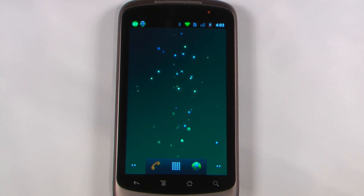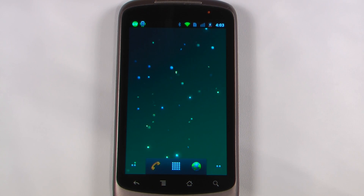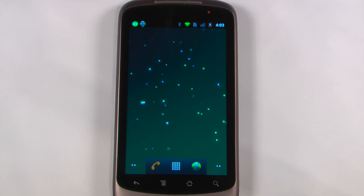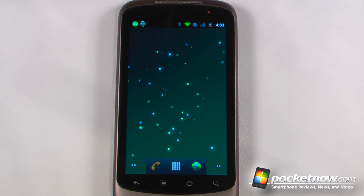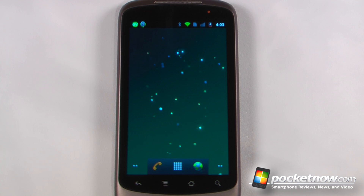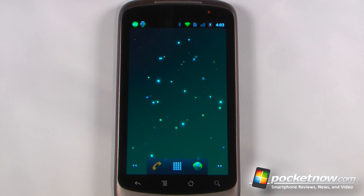Hey everyone, Danny Webster here for Pocketnow.com. It's been a little while since we've done an Android Application Weekly, and we've decided to bring the show back because it was pretty popular and we were getting a lot of requests on Pocketnow.com and also on YouTube. We've also changed a couple of things — we're moving our Windows Phone 7 app roundup to Monday and adding an iOS show on Wednesday. So let's get to it.